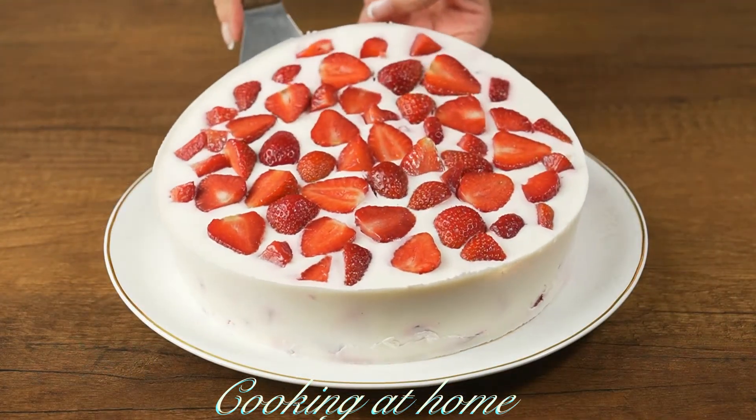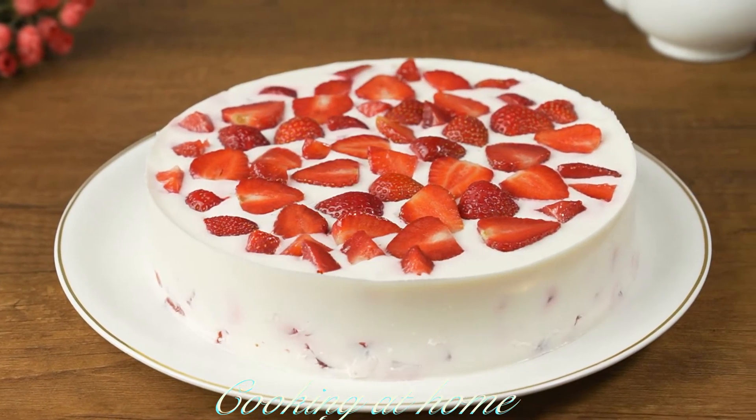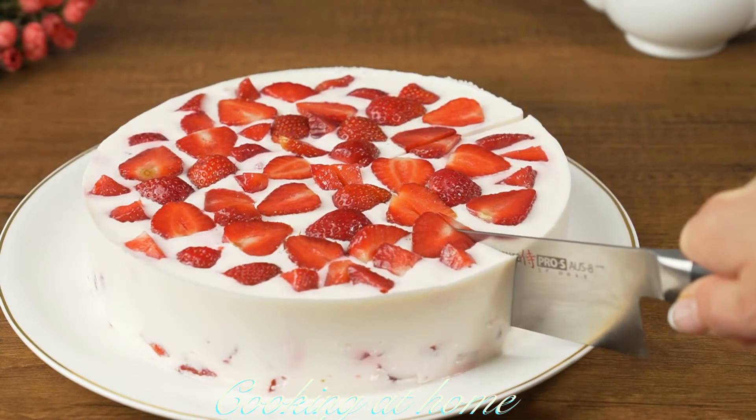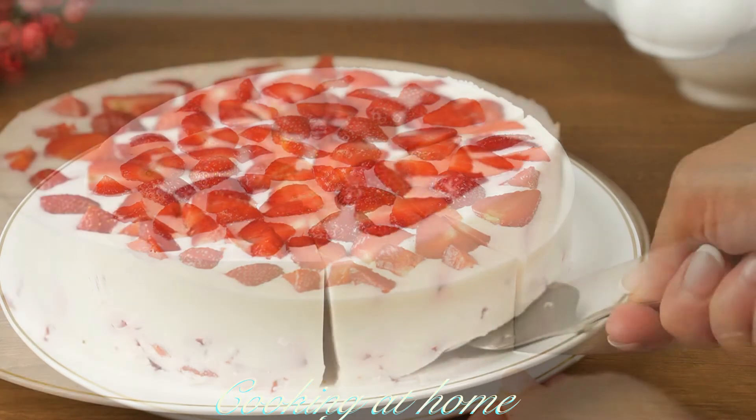Now you can plate it, cut it into pieces and serve it. This is the recipe — I hope you enjoyed it! If you did, give me a like and subscribe to my channel to see more of my videos. Thank you for watching!